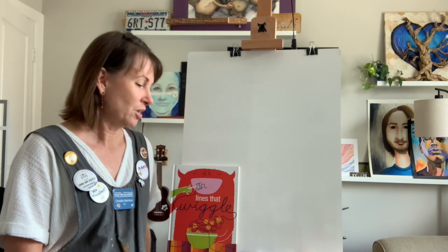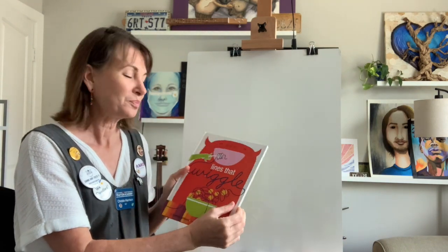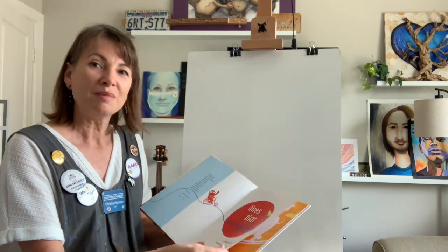That's right, guys. So these are some famous line drawings by a famous artist named Picasso. Today we're going to make some line drawings of our own. I'm going to read to you this book called Lines That Wiggle, and while I am reading this book, you and I are both going to make some lines together.